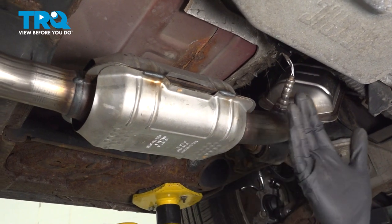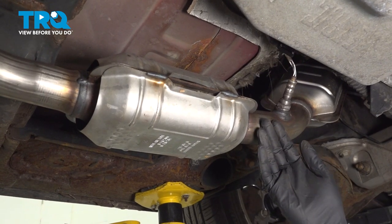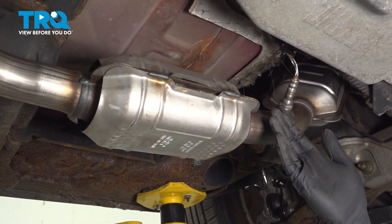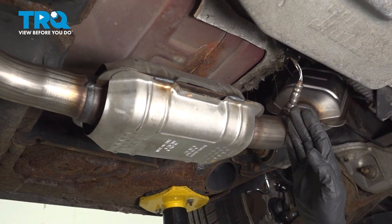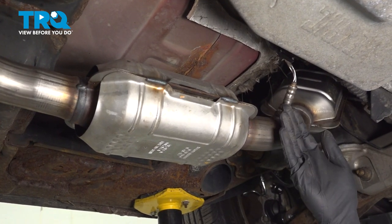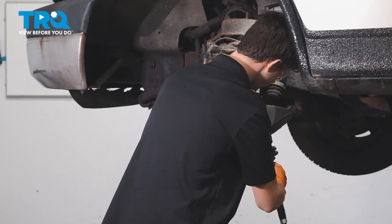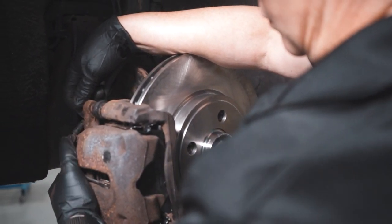We've got our car back together. Go ahead and climb out from underneath, start up the vehicle, and let it run for a little while. Make sure you don't have a check engine light and no exhaust leak. Aside from that, take it for a road test. When only the best will do, demand TRQ — the only company that lets you view before you do. TRQ is committed to offering the highest quality aftermarket auto parts engineered with peace of mind.